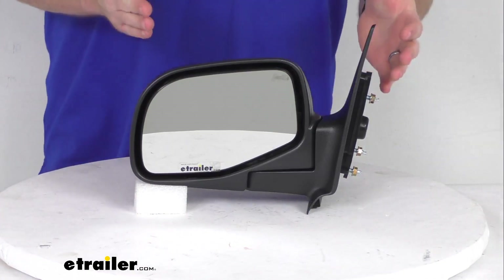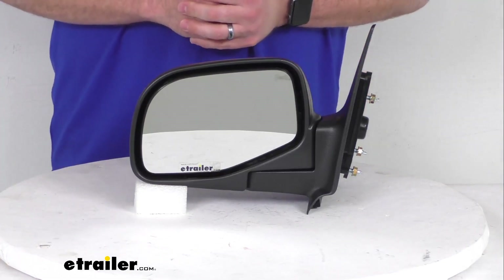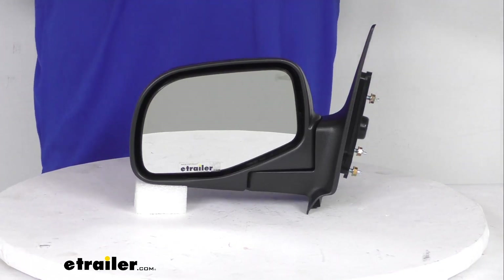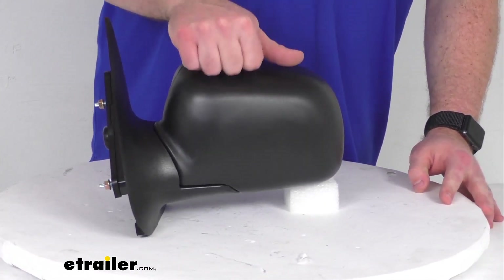It does have a breakaway design, so the mirror is going to fold in on itself if you were to hit a parking post or the side of your garage or something along those lines. It's going to fold in to help absorb some of that impact and deter breakage, but it does have a nice durable plastic housing, so it is going to hold up well for you.